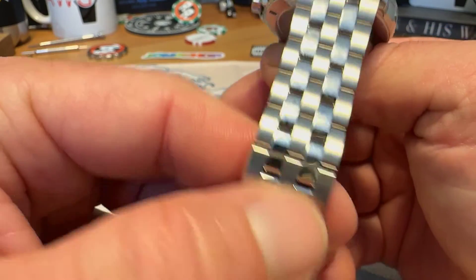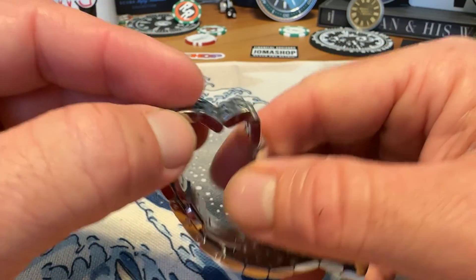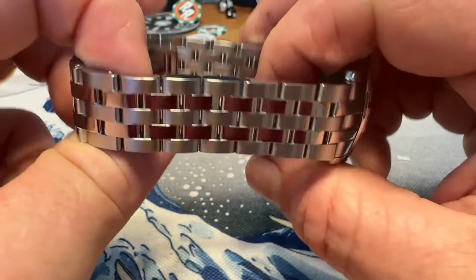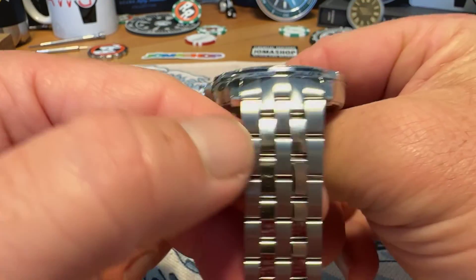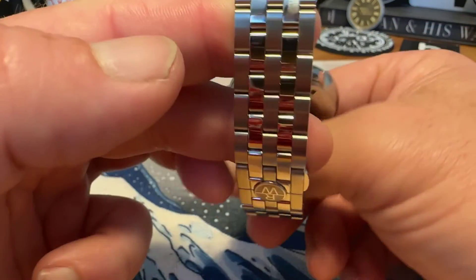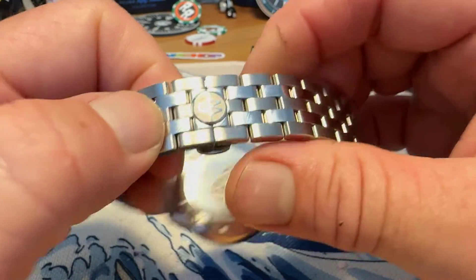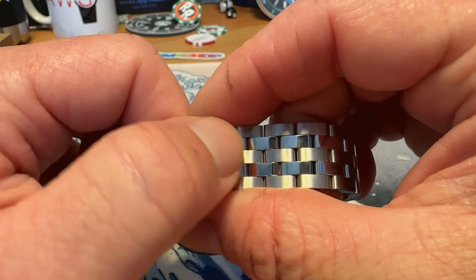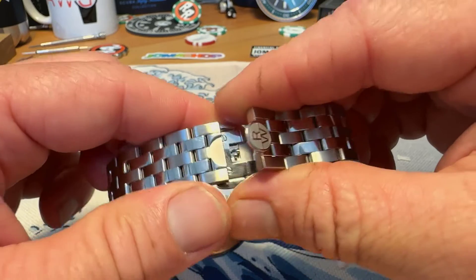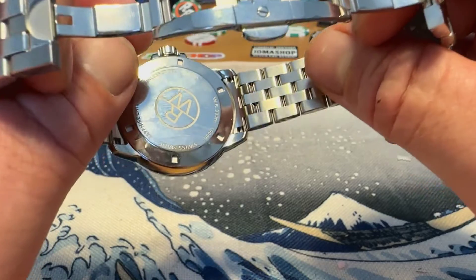I do like this bracelet. It articulates very well and is very comfortable. It is sized with screws, which is nice. You do have some brushed and polished sections of the bracelet. It wears very well and I was able to get a pretty good size on it. You do have Raymond Weil branding there, and this is one of those where you have to close one side of the butterfly clasp before the other as they fit into one another.